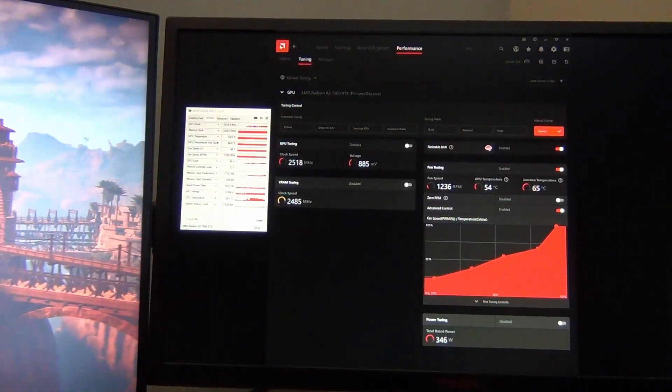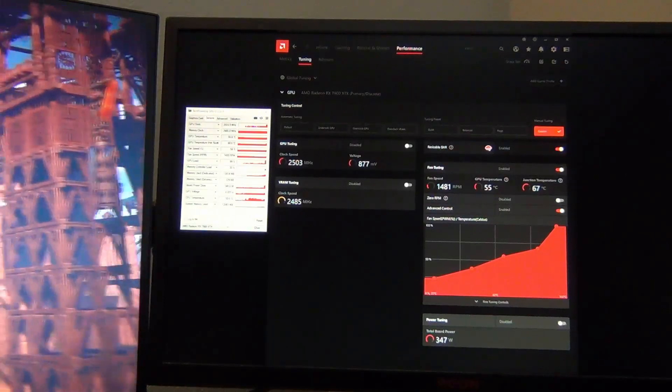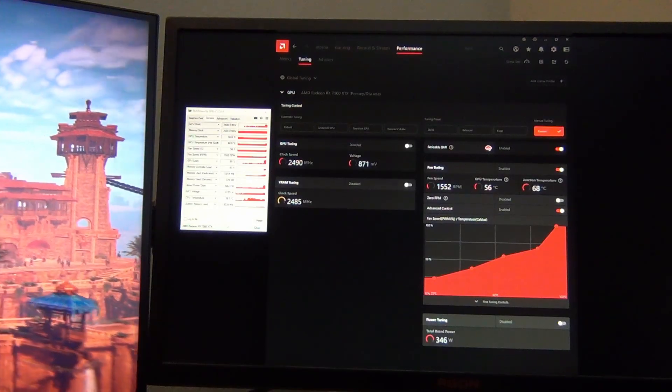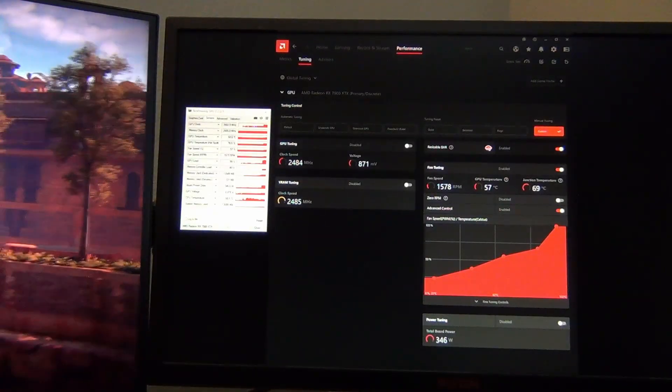Now we're going to test Horizon Zero Dawn's benchmark to see if we can get the problem to show up in this game, which is much more graphically demanding than Final Fantasy XIV. This is also a long benchmark, so we'll be able to see if we can get the problem to appear.